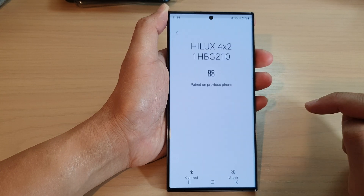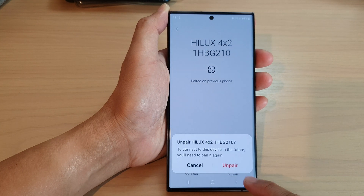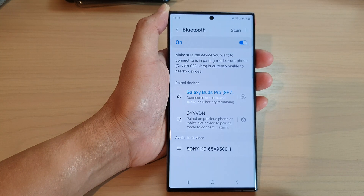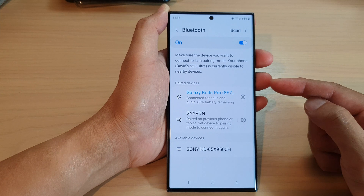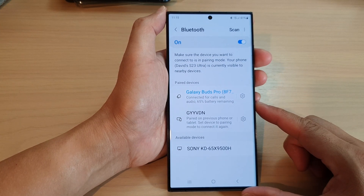So tap on the settings icon, then at the bottom tap on unpair, and tap on unpair to confirm. And that's it — that is how you can unpair a Bluetooth device on the Samsung Galaxy S23 series.